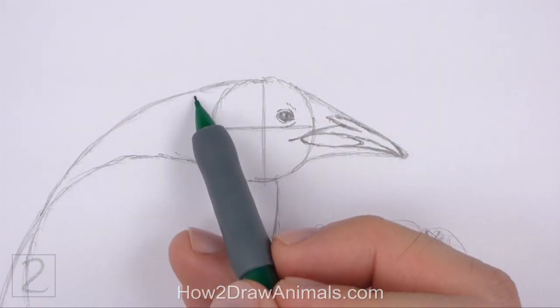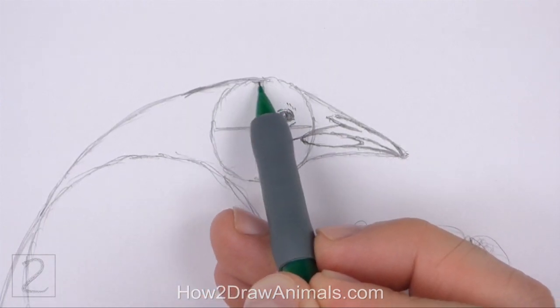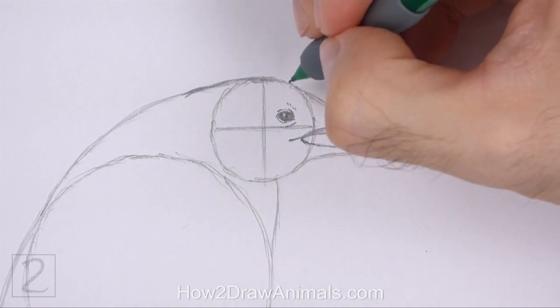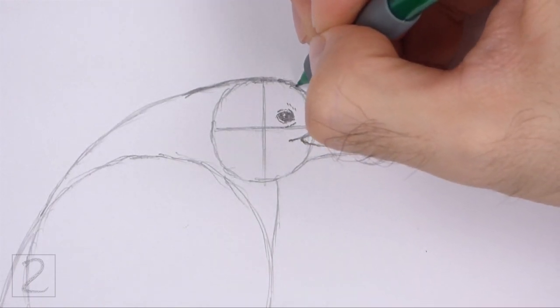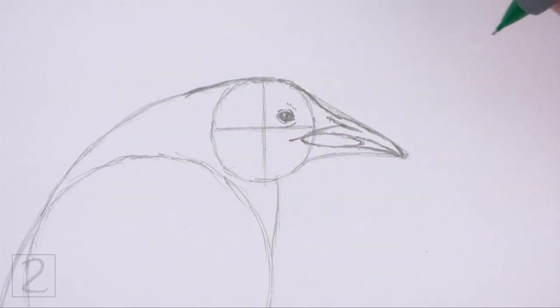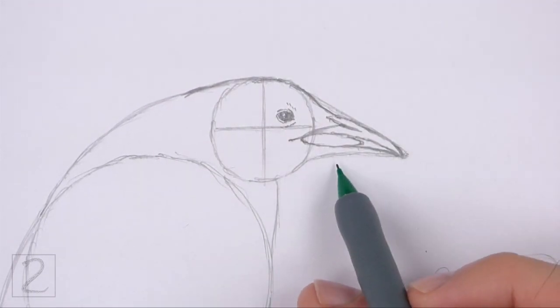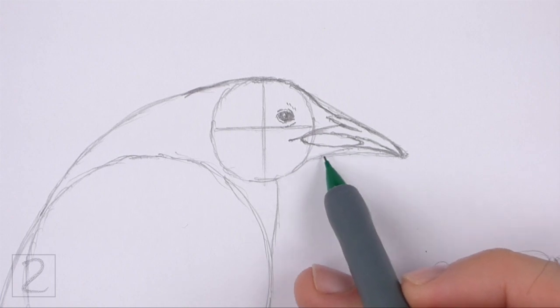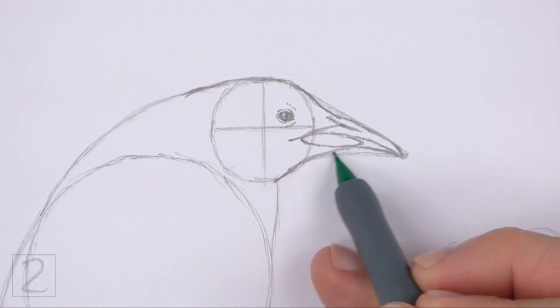Now use the remaining shapes and lines as guides to draw the rest of the head. Darken the outer edges of the guides to create the shape of the head. Make the section where the head attaches to the beak slightly thinner than the initial guidelines. Darken the line below the beak to complete the shape of the head.